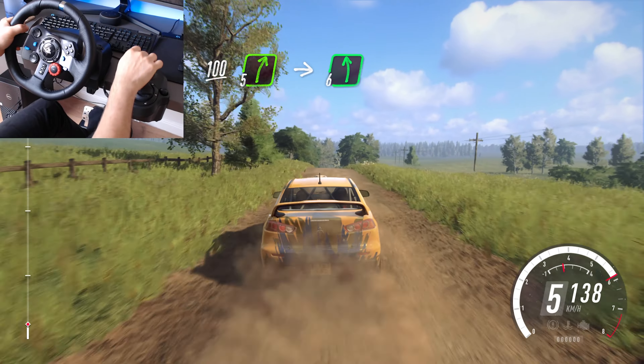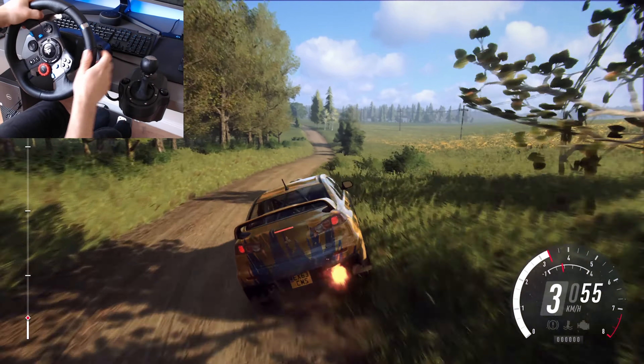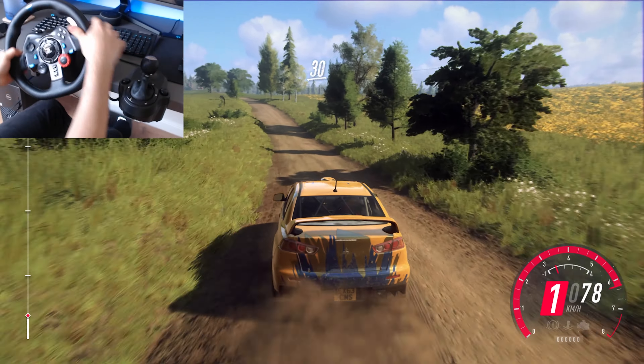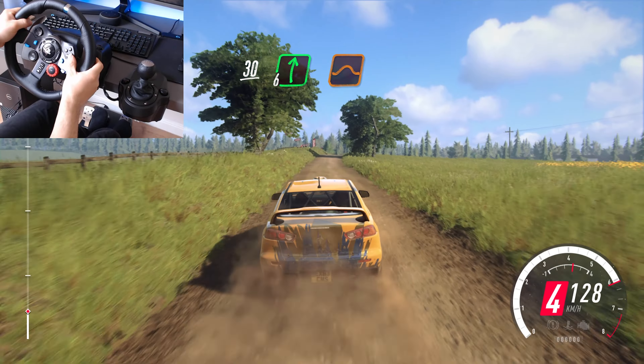5 right, into 6 left long, 30, 6 right to the crest, jump, 150.